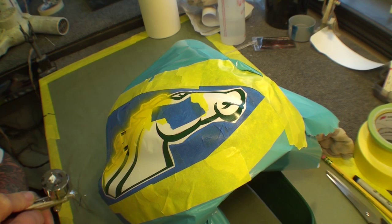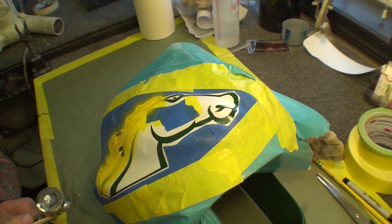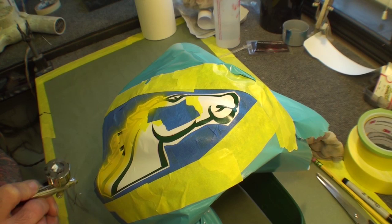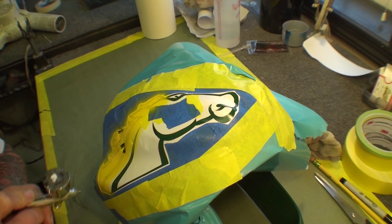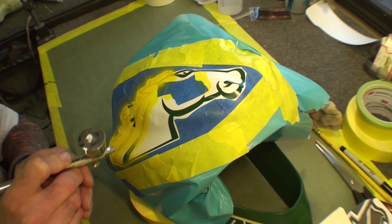You basically want to go over everything for coverage — make sure it looks covered — because once you pull the stencil off, it's really hard to reapply it back on and get it lined up in the same exact spot. So make sure you go over the whole entire thing and double check yourself, because you don't really want to have to reapply that stencil. You can do it, but it's a little tricky.